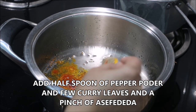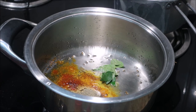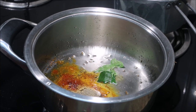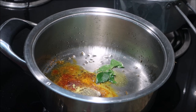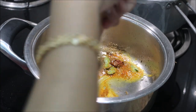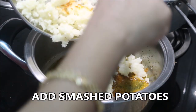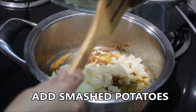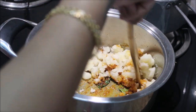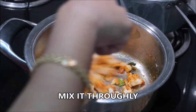Make sure to keep the flame on low. Add half spoon of pepper powder and a few curry leaves. If you keep the flame on medium or higher it will get burnt, so keep the flame on low. I'm going to add a pinch of asafoetida and just sauté it for about 30 seconds, then add the smashed potatoes and give it a nice stir until the masalas are really blended with the potatoes.